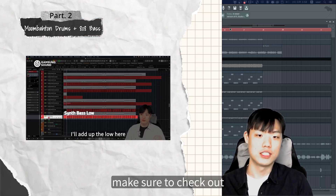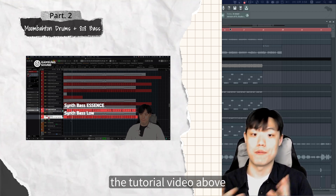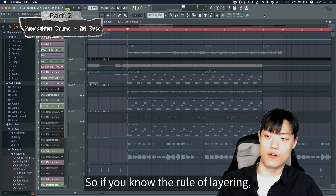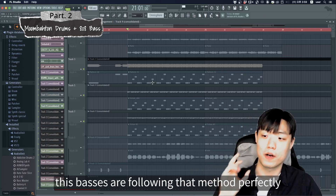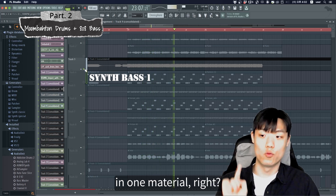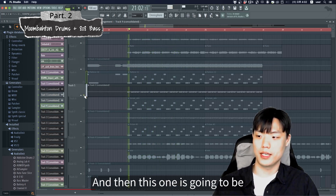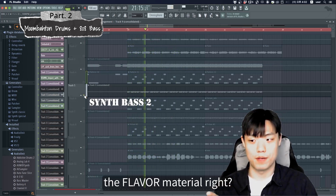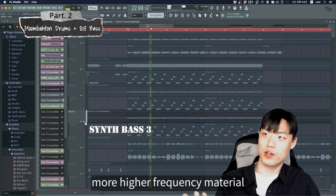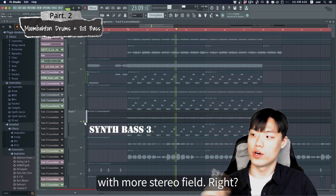If you're not familiar with this method, make sure to check out the tutorial video above — it's a cheat code for improving your track sound. So if you know the rule of layering, these basses are following that method perfectly. In this case, low end and essence in one layer, then a flavor material layer, and then a higher frequency material with more stereo field.